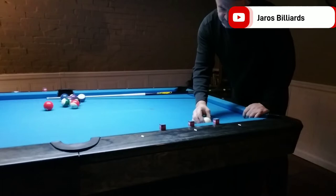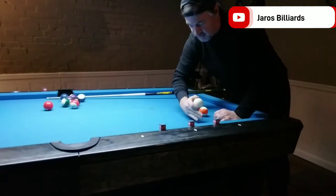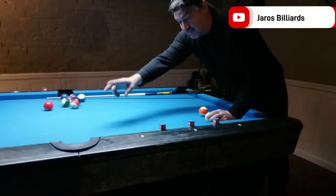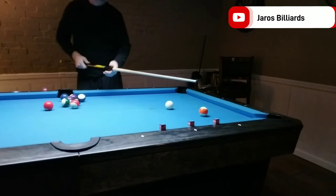If the cue ball is following, it'll go down this way. And if the cue ball is drawing, it'll come up this way. You can really control that cue ball without using side spin. You can use side spin, but this is good to practice just hitting dry with the vertical axis for now.